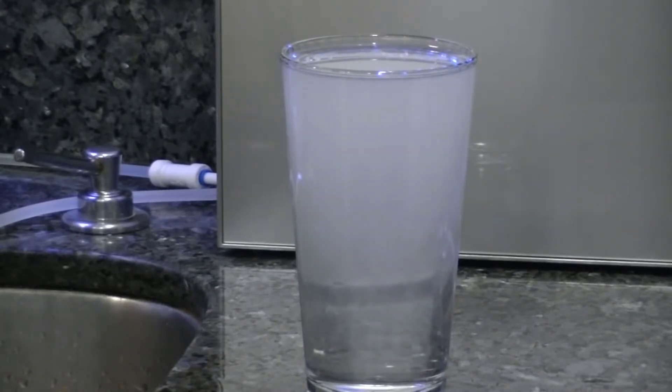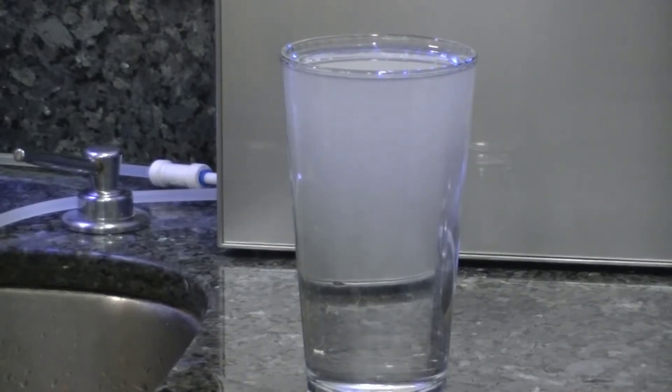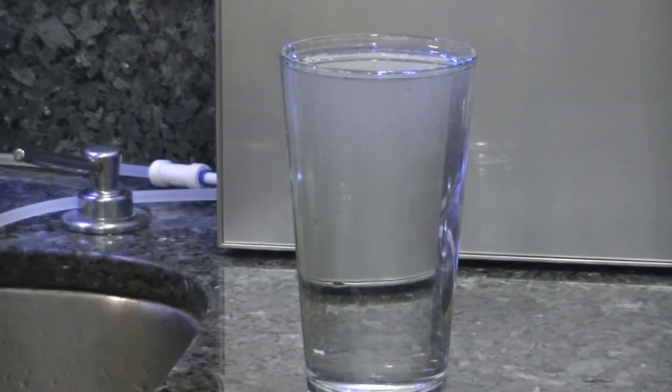You can also add on an optional three-stage external filter system as well if you'd like, which is basically a charcoal system with an extra sediment filter. If you have good tap water or if you're running an RO system before this, you don't need it, but that's up to you. It's sold separately and it can be used with this unit.